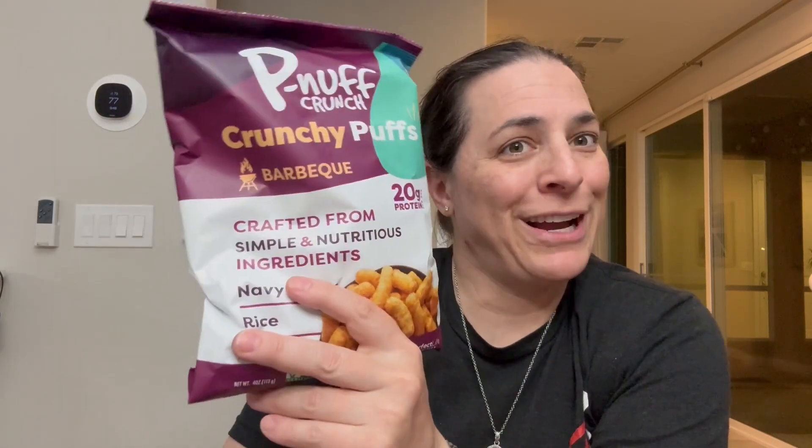So I very highly recommend them. The barbecue is delicious. I hope you enjoy it.